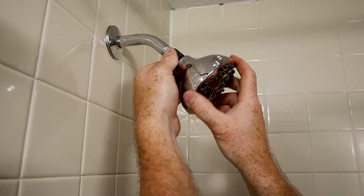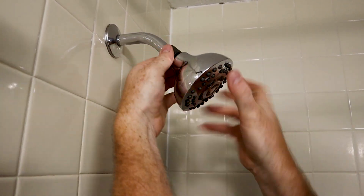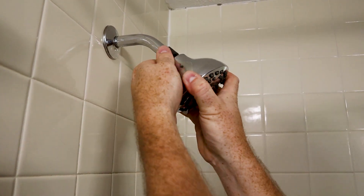This new shower head comes with a little rubber seal inside — no Teflon needed. Literally, you can just hand-tighten it on. Screw it on, make sure she's nice and tight, and that's it. Voilà — just like that you can make your home look just a little bit nicer.